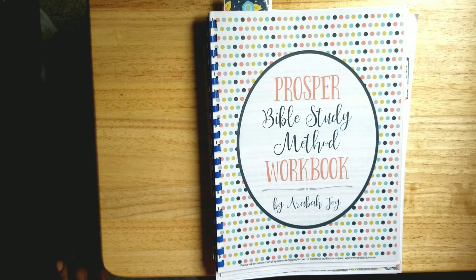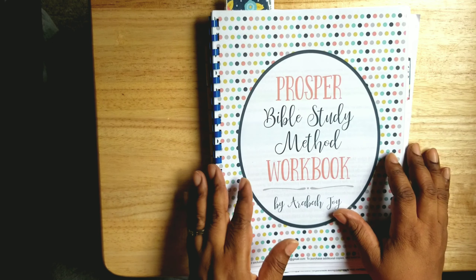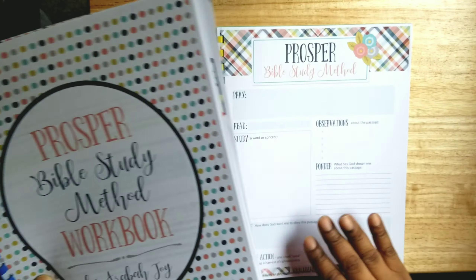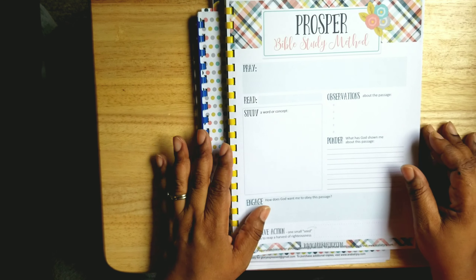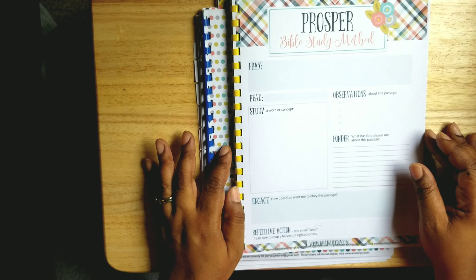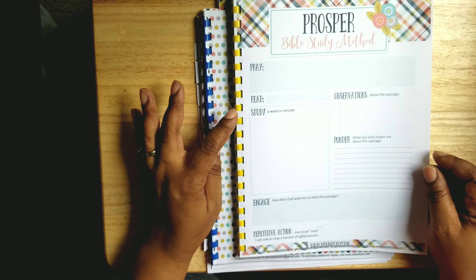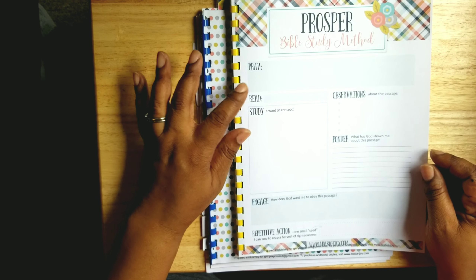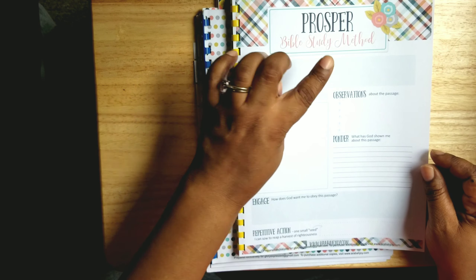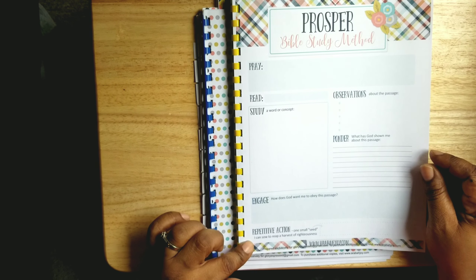There's this Bible study method she created called the PROSPER Bible study method. I started it some time ago. Let me show you the initial page I downloaded from the compilation to do the study. It's one page and it has all the points: P for Pray, R for Read, O for Observations, S for Study, P for Ponder, E for Engage, and R for Repetitive Action — all on one page.